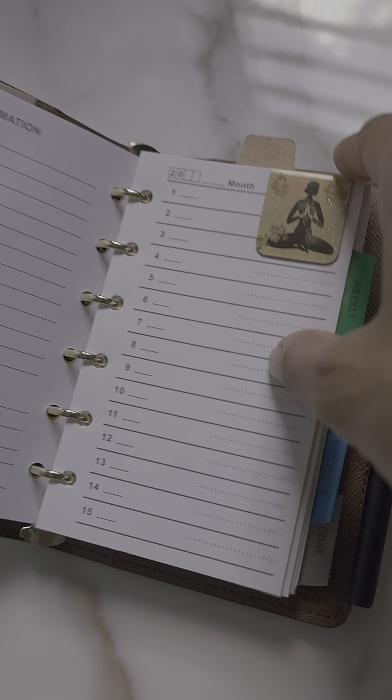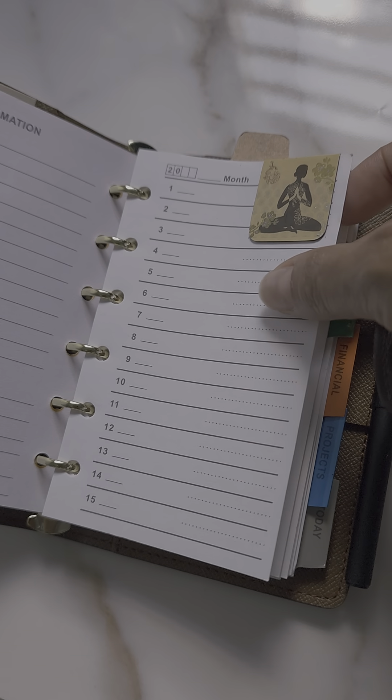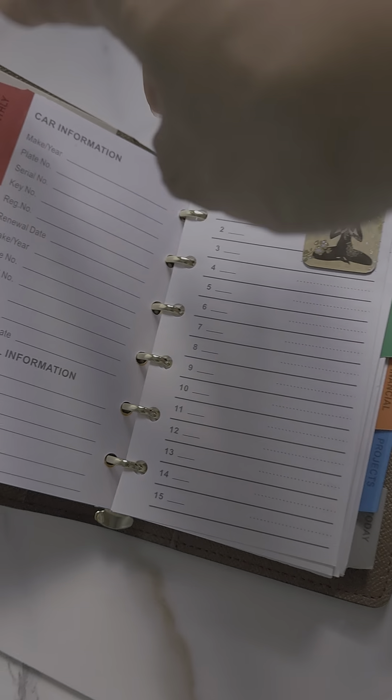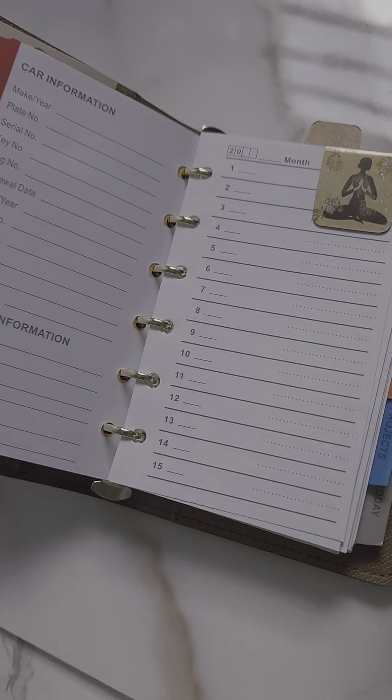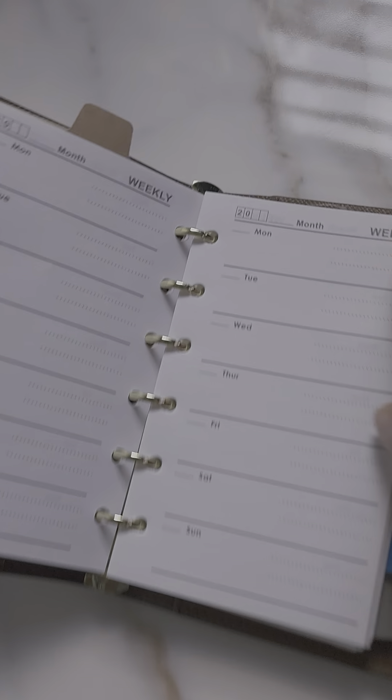This is just a little month-on-a-page view — I haven't used this one yet, I'm showing you guys the setup before I use it. As you can see, it has a monthly section, and these are the weekly sections.